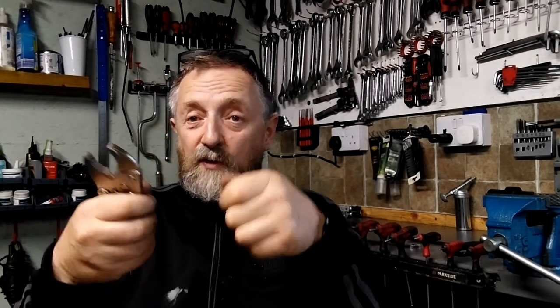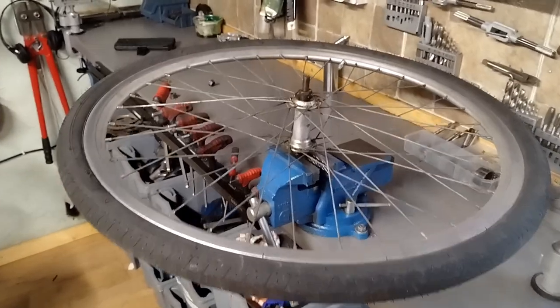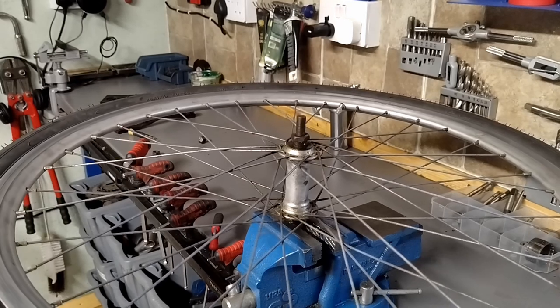I've seen people use a basic vise grip - like this kind of thing here - clamped down on the desk with a couple of screws so it's solid. What you need is the wheel sitting in front of you like this so you can make those minor adjustments. What you're doing is squeezing the cone down onto the bearings and tightening a lock nut, and I don't know how people can do that between their knees. If you haven't got a vise, I've seen people cut out the size of the bolt in a plank of wood - there are loads of videos online - but I have a vise so I'm going to show you how to do it with that.